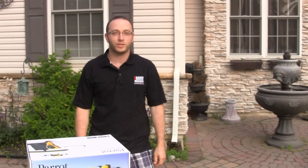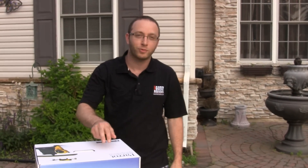Hey, Alan here from Damn Good Reviews. Today I have the Parrot Bebop drone and Sky controller.